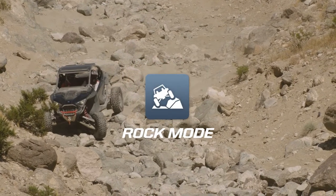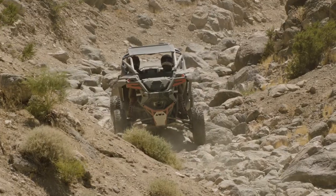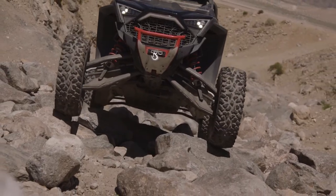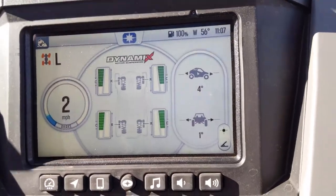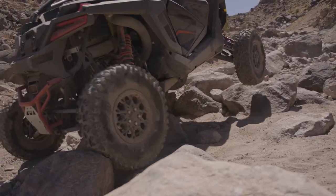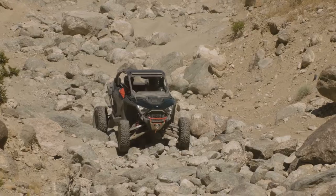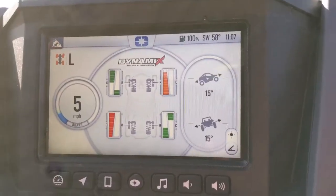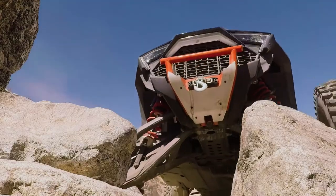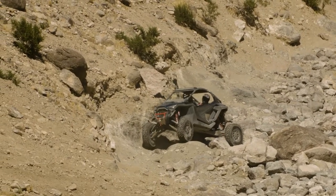Now moving on to the rock mode — this mode is tuned specifically for those of you that want to rock crawl. When the vehicle is flat, it will sit at a high ride height by changing the compression and rebound dampers. Once you go to traverse a slope, the system is going to measure the angle of the vehicle and it's going to attempt to lean the vehicle into the hill or obstacle. What this results in is an extremely stable vehicle when you're traversing slopes or driving over obstacles like rocks. In this mode, the power steering is tuned to minimize effort when driving through rocky terrain.